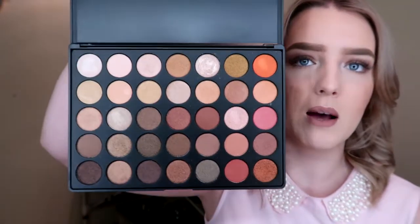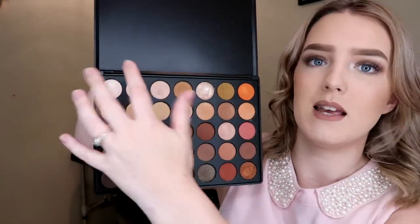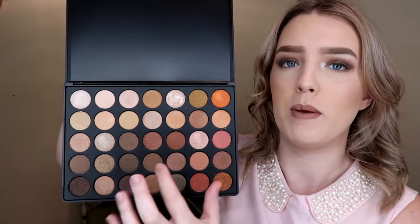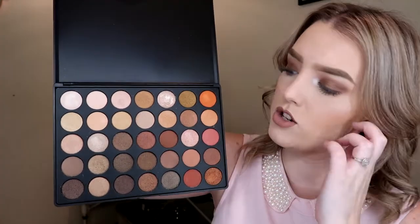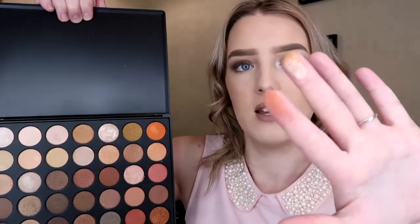The shimmer palette is essentially the same layout. A couple of the colors are a little bit different, but you can see the same kind of thing — highlight shades, oranges, taupe-y browns, and what would be your transition colors, but in a shimmer. These are just as pigmented as any of the others and they transfer like crazy. I've only played around with these a couple of times because I don't always do full-on makeup for work, so I haven't had a chance to properly sit down and play around with them. But so far, so good.